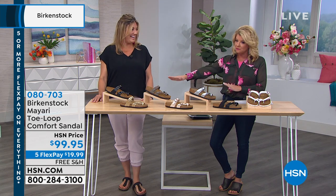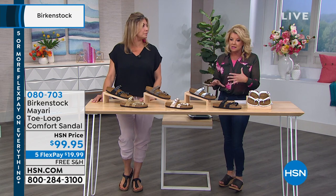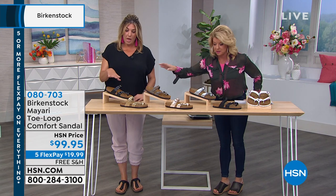We have a lot of colors — quite a few colors. I want to go through colors first, and then we'll talk about why this is so beloved. So we're going to start — do you want to just kind of go down the line? Let's do it that way.